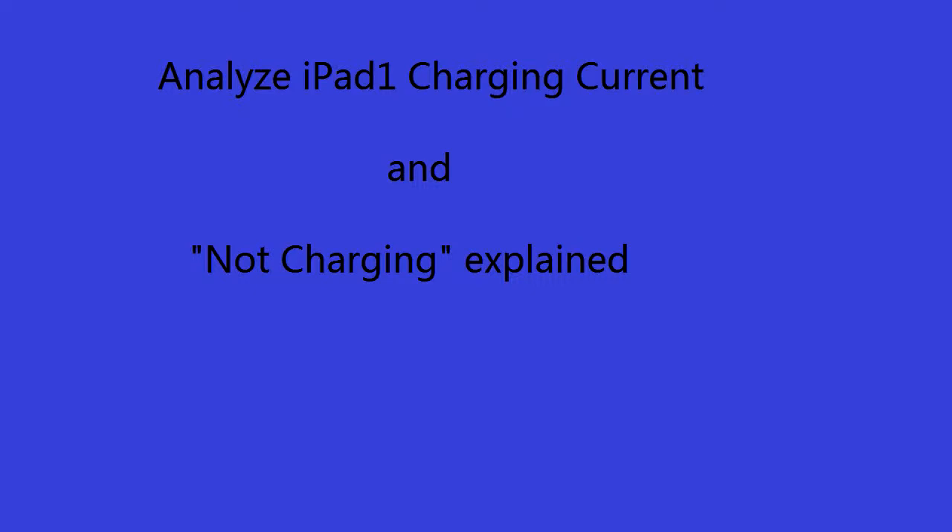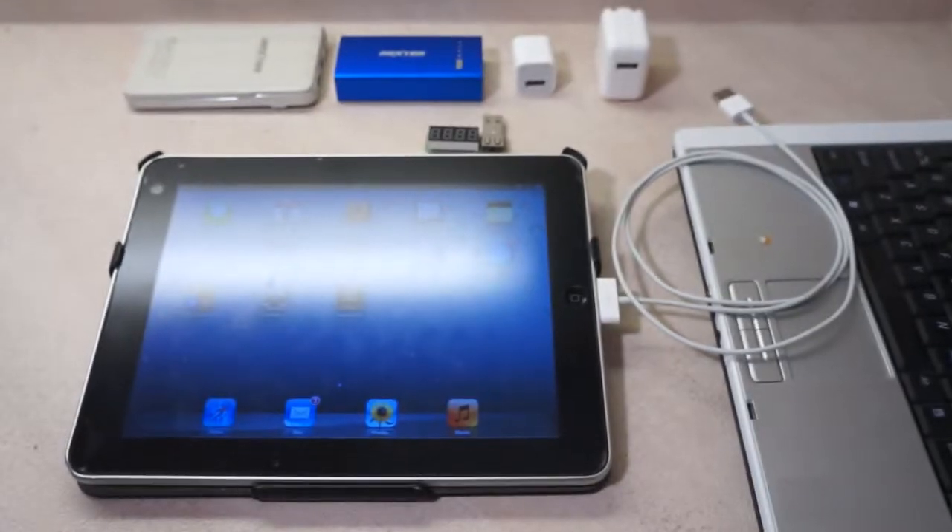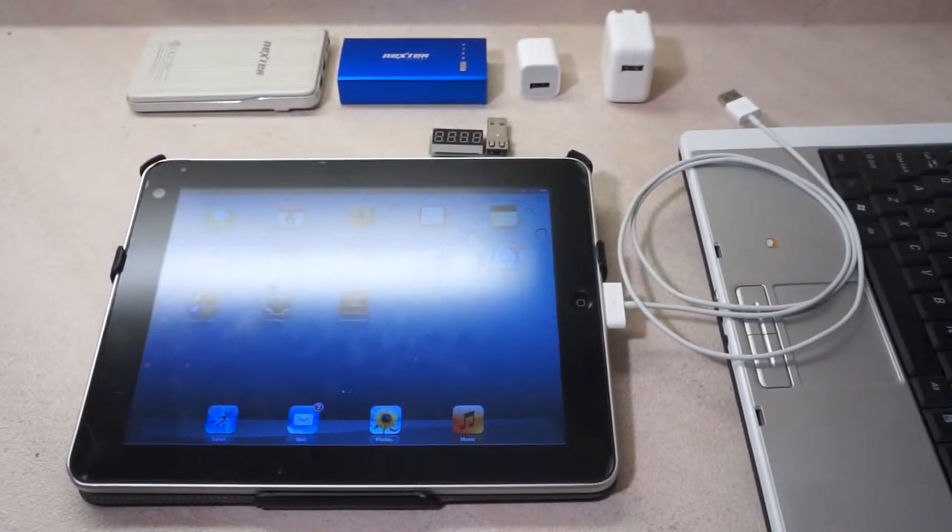In this video, we are going to take a look at iPad 1 charging current. Here we have an iPad 1, and we are going to charge with four different power sources.